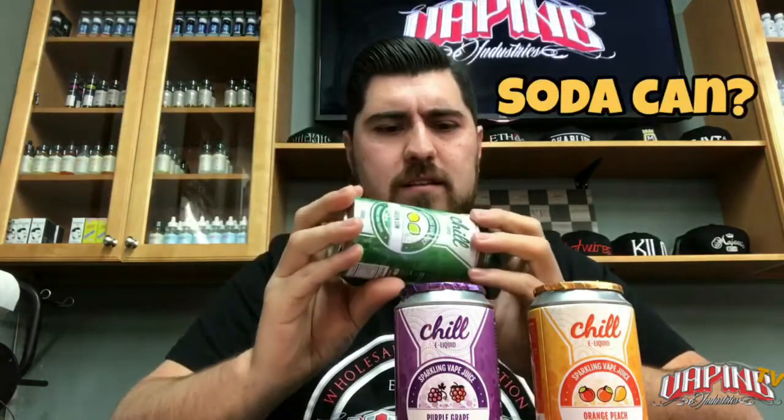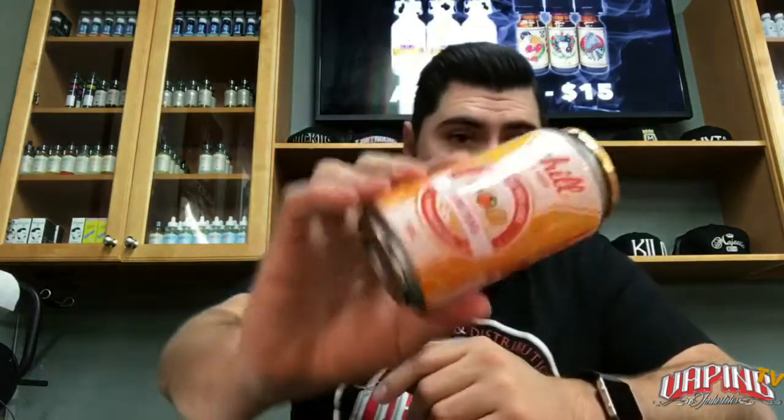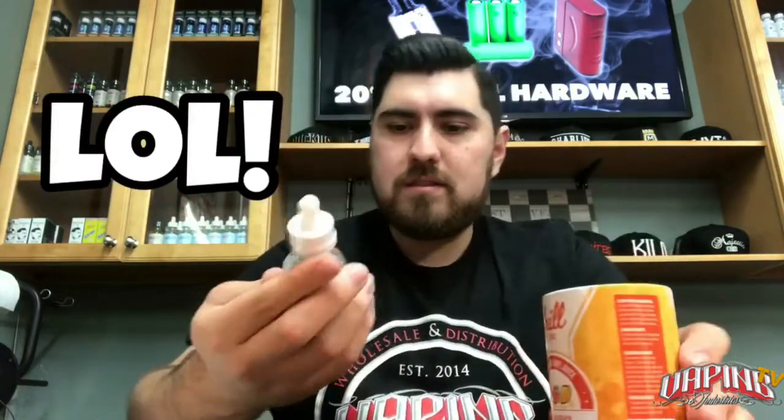One thing I always do is check out the box — it's clearly not a box, it's more like a soda can. So I'm assuming these are more like soda-kind-of flavors. Green lime is like a lemon lime, purple grape is probably like a grape soda, and orange peach is probably like an orange peach soda. The boxes are pretty great — it has a can, a little foam that keeps the bottle in place. Pretty cool idea.